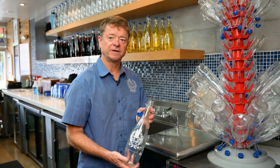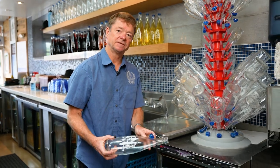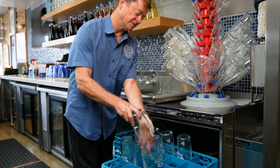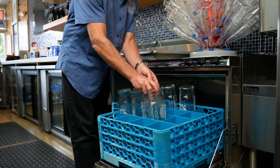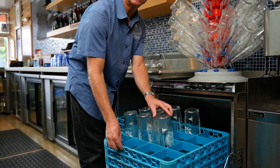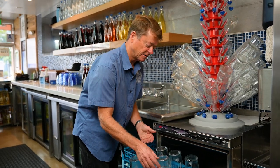When customers bring their bottles back, we put them in this bottle washing tray that goes inside the glass washer. They go through a standard glass washing cycle and get a final rinse at about 90 degrees centigrade.